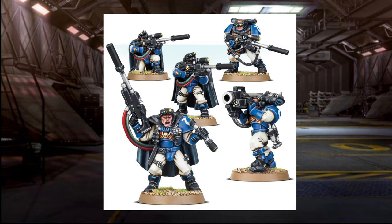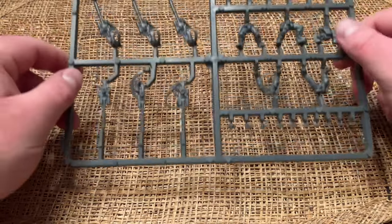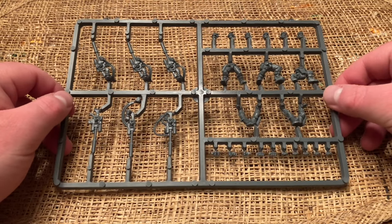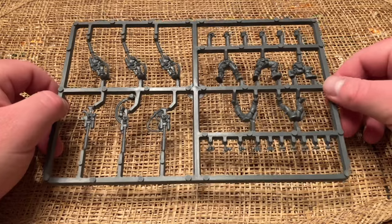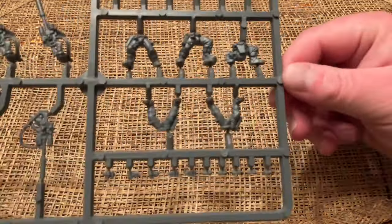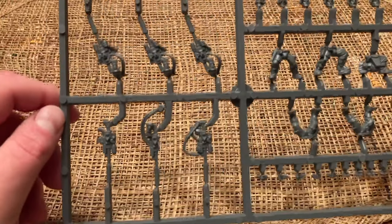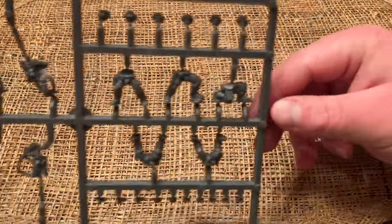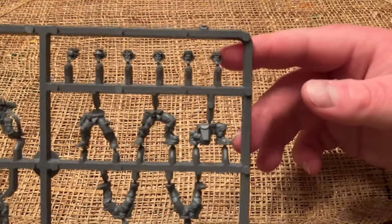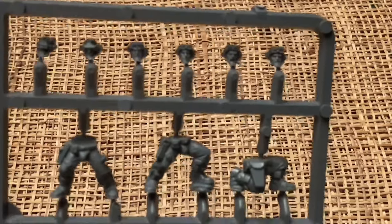Let's start by taking a look at the sprues that come with this kit. These specifically are the scouts armed with sniper rifles and camo cloaks. There are a few ways that you can build these guys. As you can see, they have a good amount of bits and alternate weapons. One of the scouts can generally take a heavy weapon in a squad like this — either a heavy bolter or a missile launcher — though this kit only has the missile launcher. However, I have enough tactical marines with heavy weapons already, so we're going to do all sniper rifles for this squad.